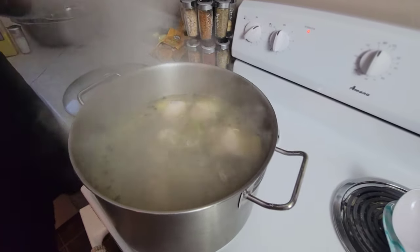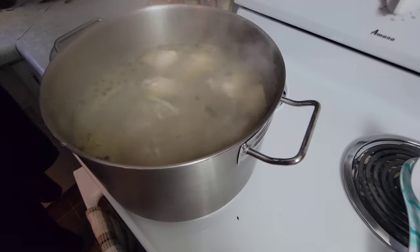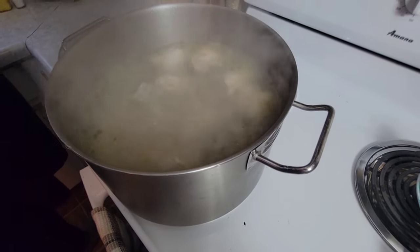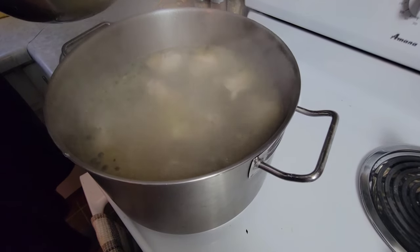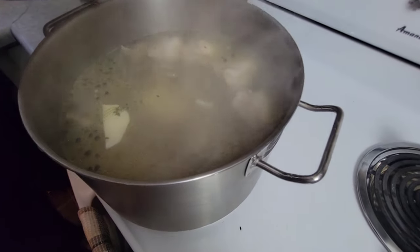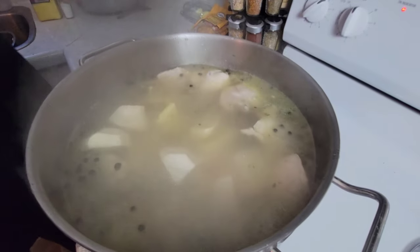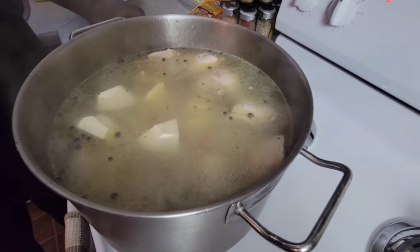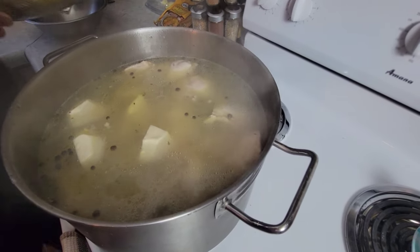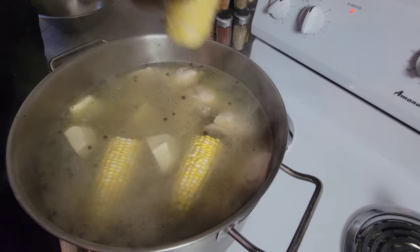Now we're going to add the yam and potatoes — potatoes first, then the yam with the dasheen. Remember, this is what's going to give the soup body. Be careful not to create any splash because you don't want to get burnt. Then we're going to add our corn — remember, we are making corn on the cob soup.